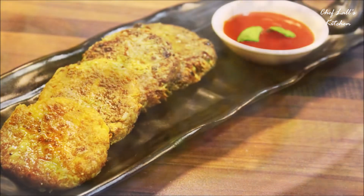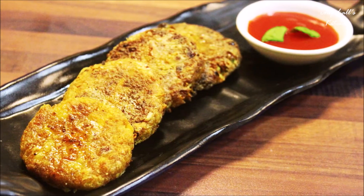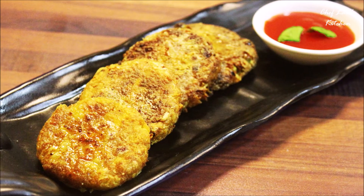So that's it — the aloo tikki or aloo cutlet. Do try this at home and share your experience in the comment section below.